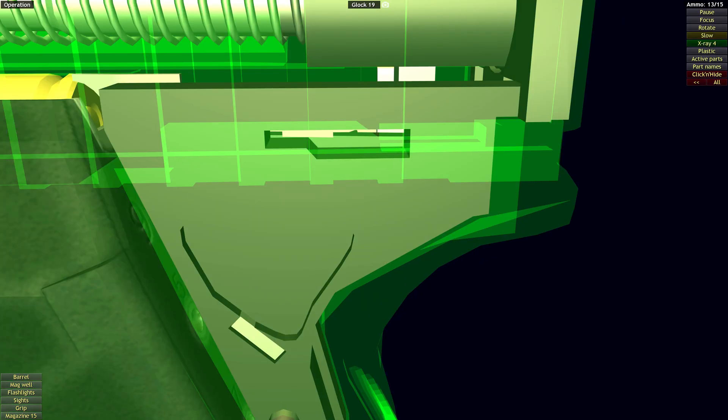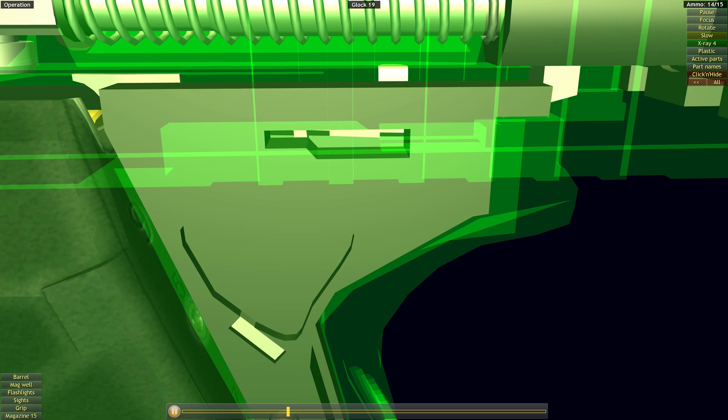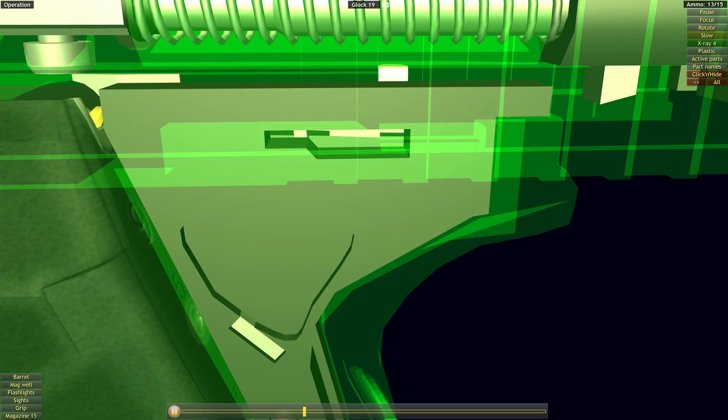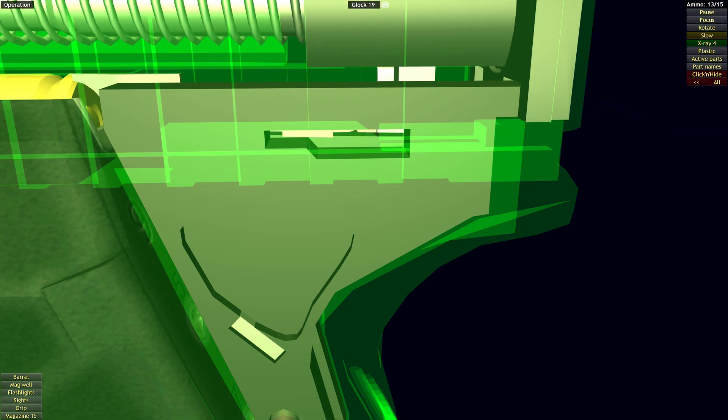The drop safety guides the trigger bar in a ramp that is released only when direct rearward pressure is applied to the trigger. The three safety mechanisms are automatically disengaged one after the other when the trigger is squeezed, and are automatically reactivated when the trigger is released.